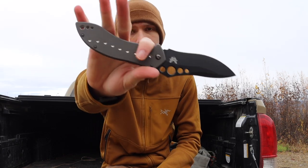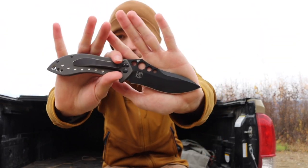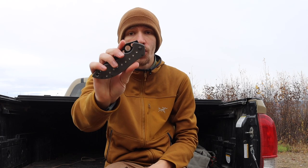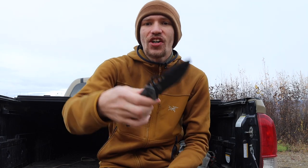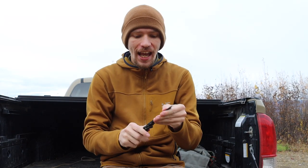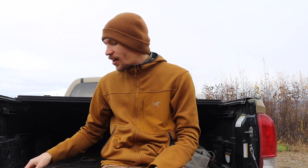Next up is one that doesn't see too much carry because it's such a big blade, but this was one of my grail knives: the original Benchmade 630 Skirmish. It's long discontinued, but it is a big titanium folder with a recurved blade — a Blackwood design — and it is just so nice looking. From the time I started collecting knives I wanted the 630 Skirmish badly. It doesn't see as much carry time because it's really big, but it's a grail knife so it will always stay in the collection.